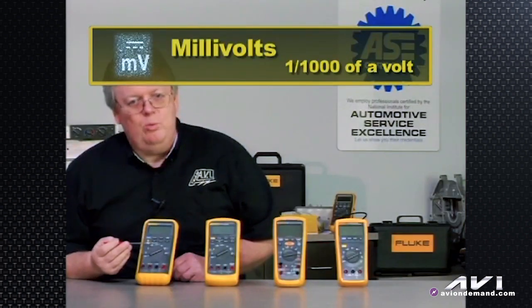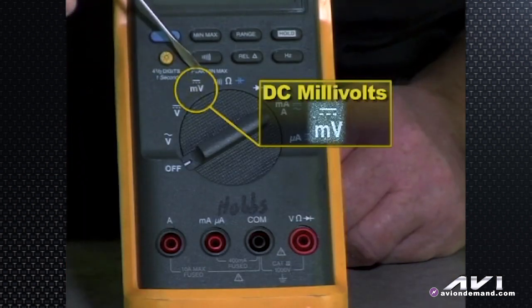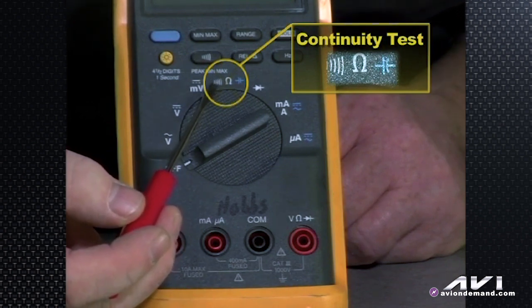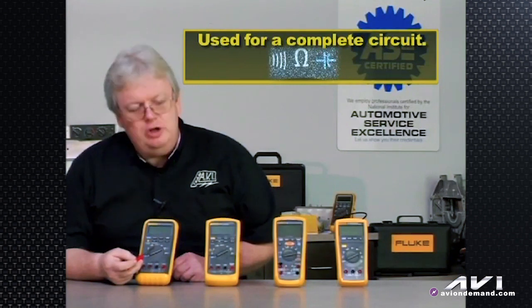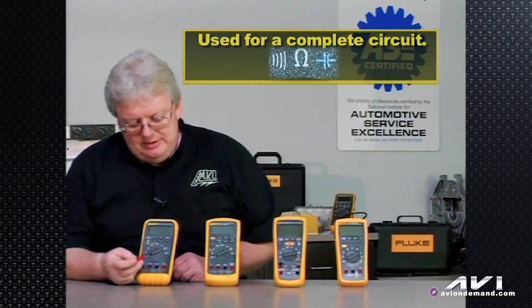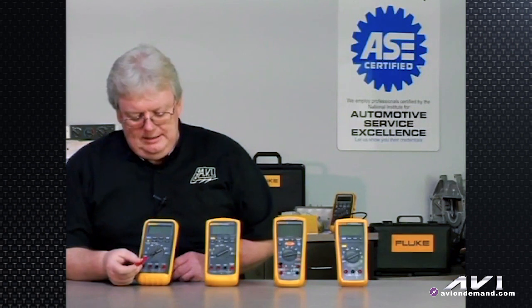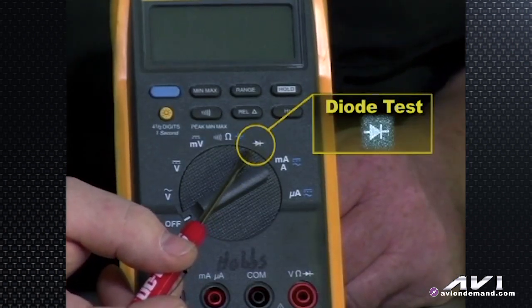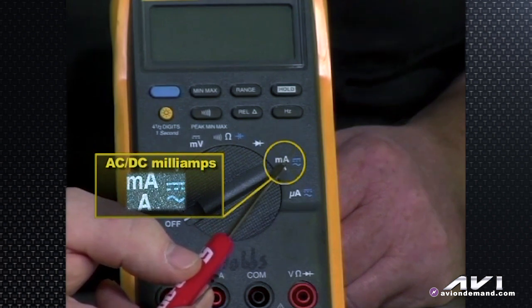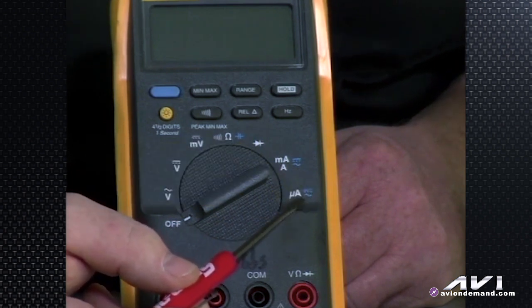Millivolts is one one-thousandth of a volt — little m, not a big M; there's a big difference. That is a DC symbol, so millivolts of DC. The continuity test setting will make a beeping noise when you hook leads to a complete circuit — useful for checking a good wire end to end. This is also where you set it to check resistance in ohms and for capacitance testing. One more click brings you to diode test, where you can check if diodes are open or shorted. Turning one more notch clockwise gives you milliamps of AC or DC, then microamps — one millionth of an amp — of AC or DC.